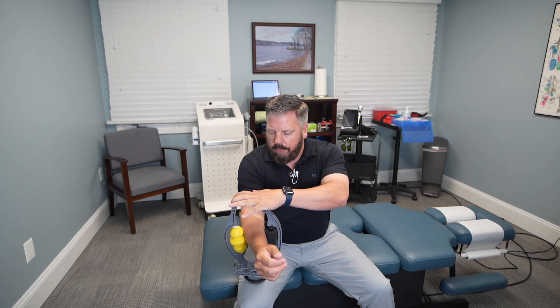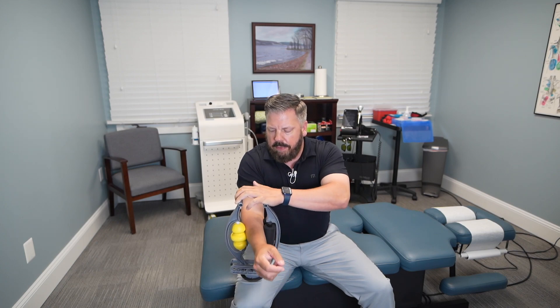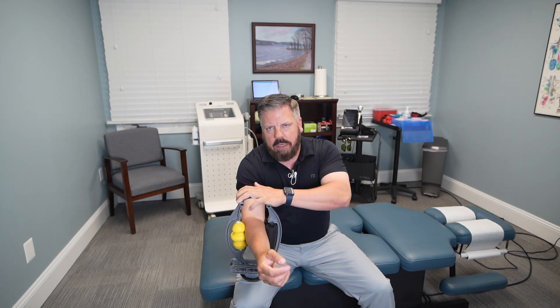Put your forearm through the clamp and apply pressure with your top hand on the clamp. You want it tight enough that you can feel some dull achiness as you work the tight spots, but not so tight that you can't move your arm. Compress the forearm and move it back and forth — about 20 to 30 times in a particular area before moving on to the next spot.